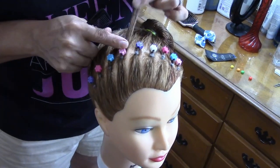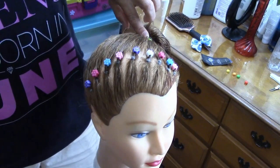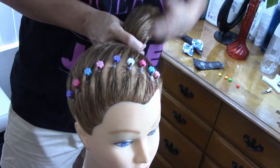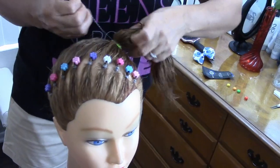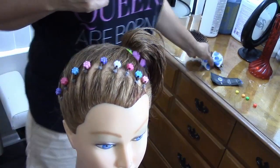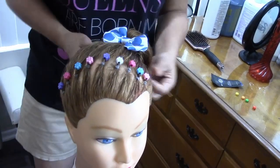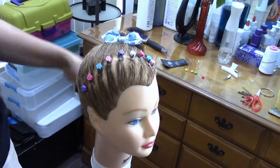Make sure it's tight — asegúrense que está apretado un poquito — and we're gonna adjust it. We're gonna use a rubber band here to join it to the ponytail — vamos a usar una liga aquí para unirla a la coleta. You can decorate with anything, use a bow, add braids — lo que ustedes quieran en la coleta.